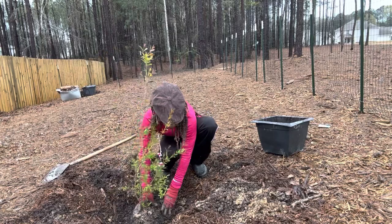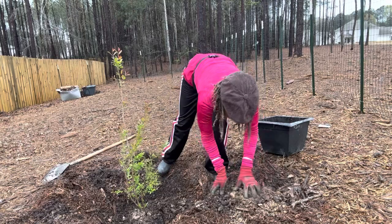As I mentioned before, this is a deciduous shrub, which means it goes dormant in the winter months and leaves out in the springtime.